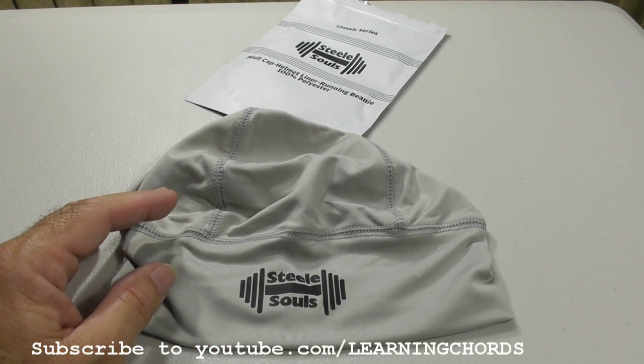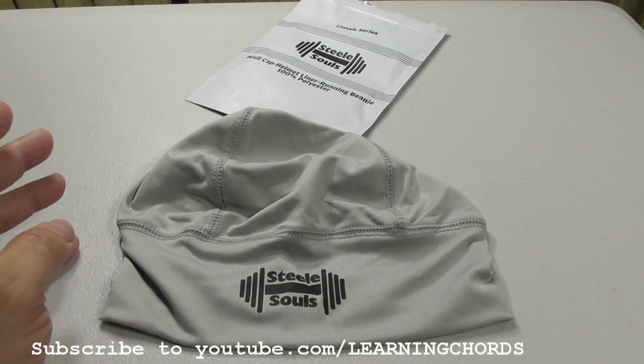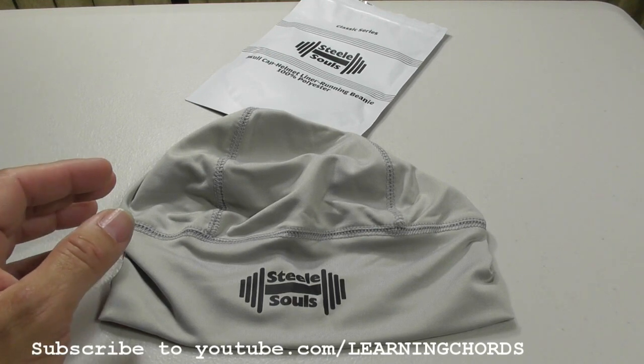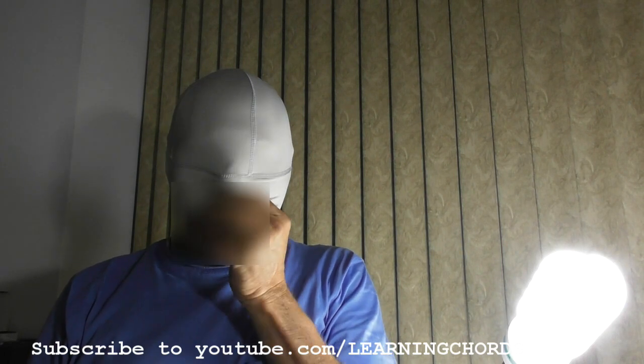Make sure you do a thumbs up, subscribe, smash that like button, as all those cool YouTubers say. It's a review channel — if you need something reviewed and I can get a hold of it, I will. If you want to donate to keep my channel going, ask for my PayPal info. Here it is people — check this out!